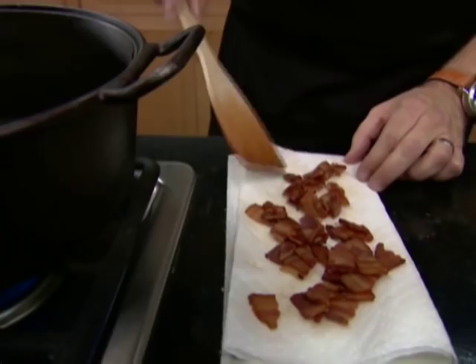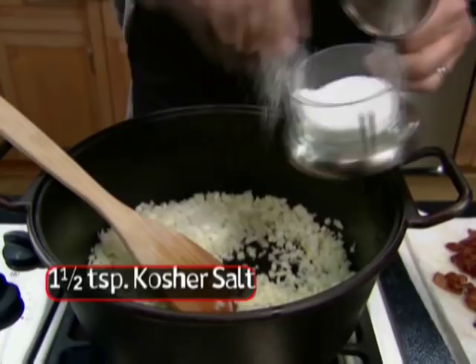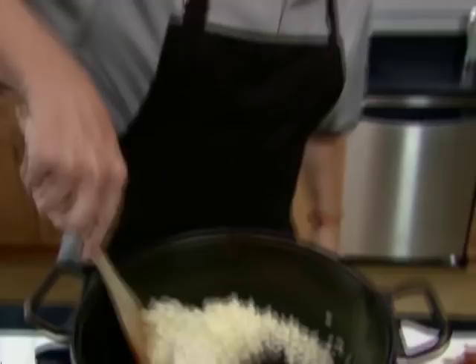When the bacon is done, get it out and drain it on some paper towels. Now we have the nice hot fat — the onion will go into that along with a teaspoon and a half of salt, you can just eyeball that, and half a teaspoon of black pepper. And of course our spice bag goes in too. Low heat until the onions break down and caramelize.